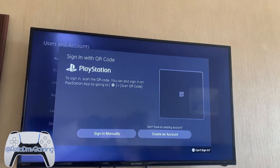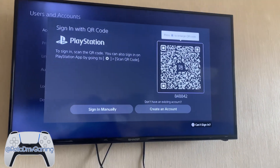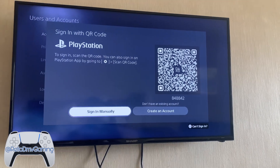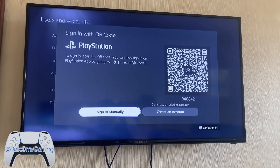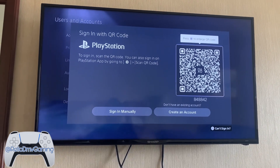Click sign in — it's going to bring up this QR code, or you can sign in manually, that's always an option. You just type it in. But I actually happen to have the app and I have an account, so I don't have to create an account.